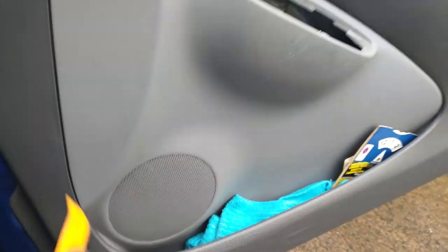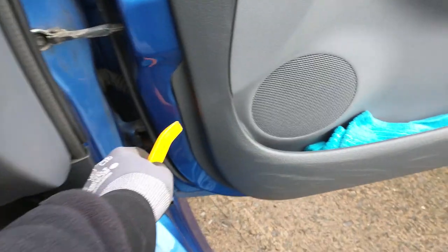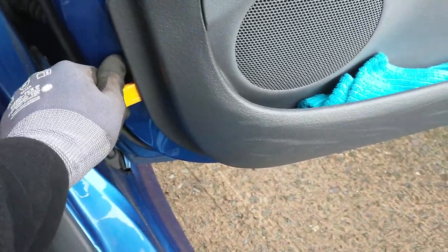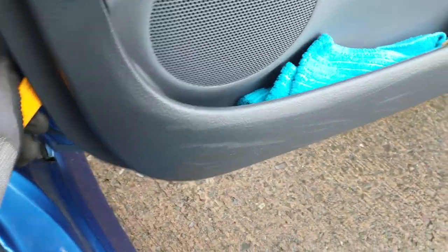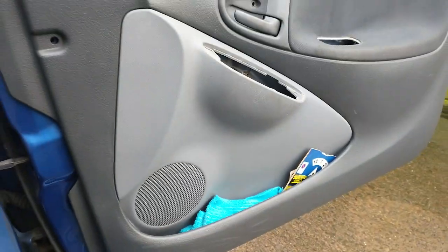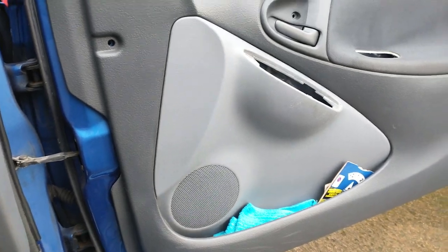And after that, a trim removal tool really helps with this next step. Get it in the back of the door, behind the card, and then pop the poppers off. This can be tricky if it's being done for the first time again, but yeah, you will get there, just yanking it.